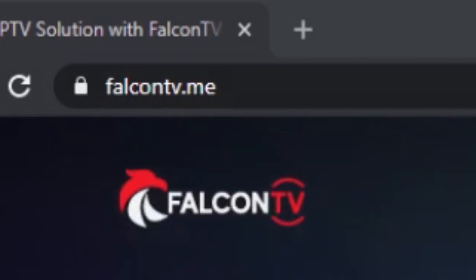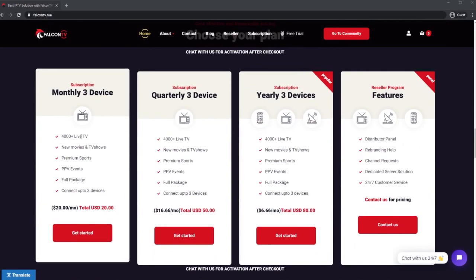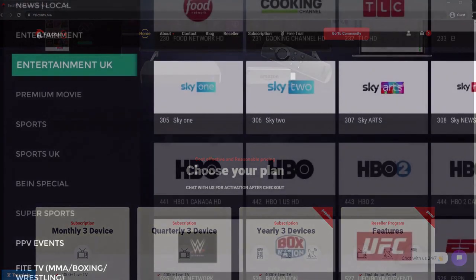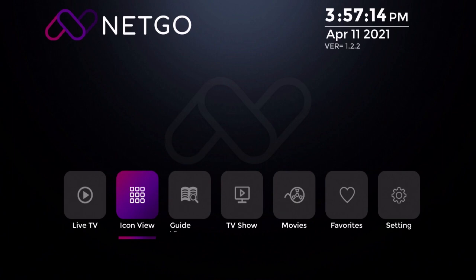Hey guys, are you looking for some awesome IPTV service? Come check out falcontv.me — look at this great website layout. Plans starting as low as $20 a month for three connections, and they also offer a free trial. Click right up here to get a free trial. Let's go over to the app so you can check it out — look at all these channels available with this great looking app.